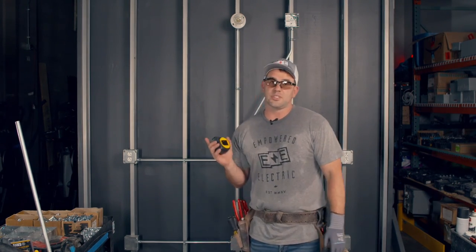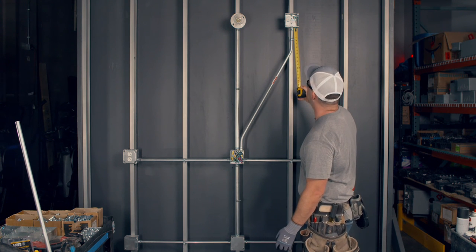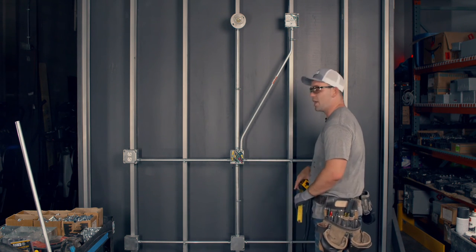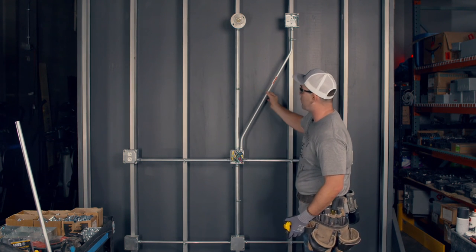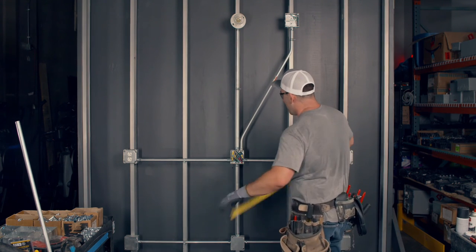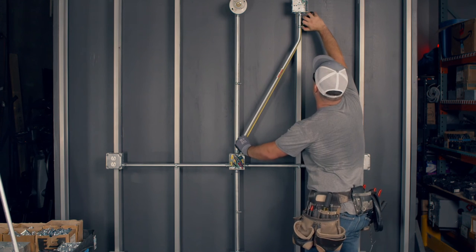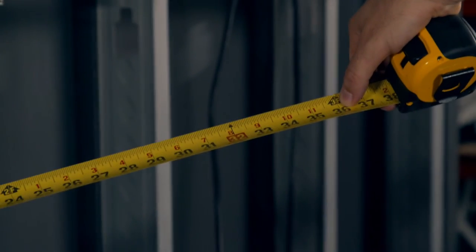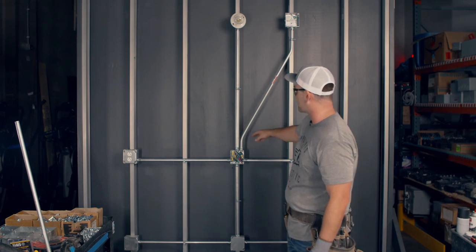Remember I said on EMT conduit, when running from a box you need a strap within three foot of the box. This strap here is three and a half inches — plenty. But is this strap within three foot from the other box? If not structurally feasible, you can run that strap up to five foot from the box if the conduit is unbroken — meaning no cut with a coupling. If there was a coupling, this would not be allowed. I put my tape measure here, and even allowing for the bends — 36 inches, baby. Three feet. That strap is exactly three foot from that box. The conduit looks good, it looks professional with no Sharpie marks, and it's code compliant.